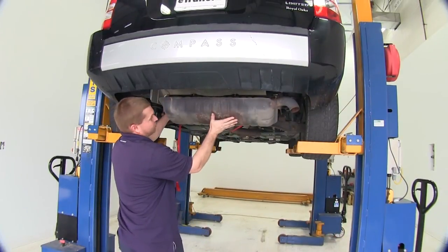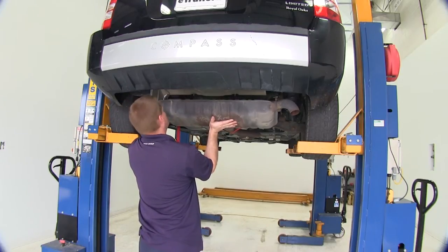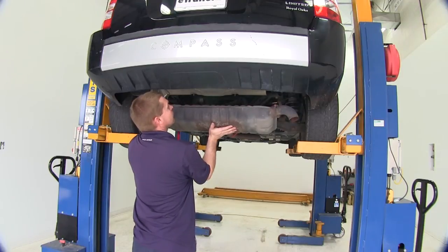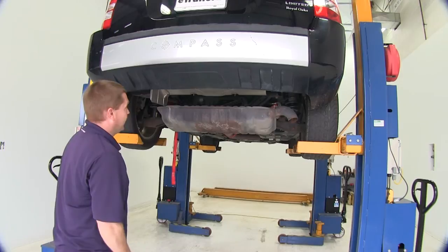Next we'll use our safety strap to support our exhaust and lower it down a little. With our exhaust lowered down and out of the way, we can proceed.